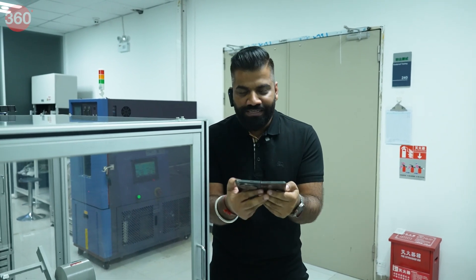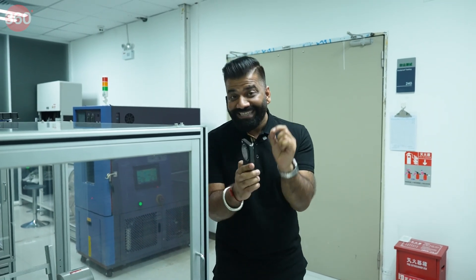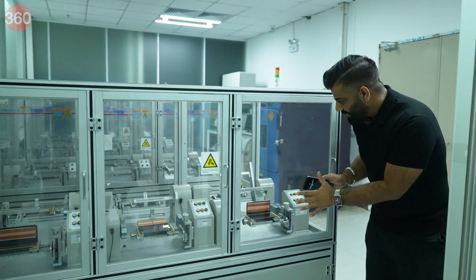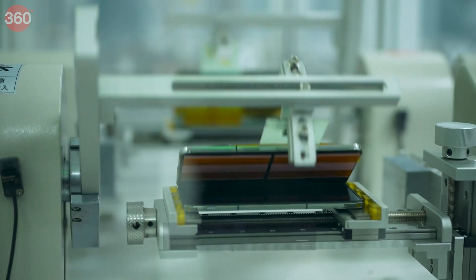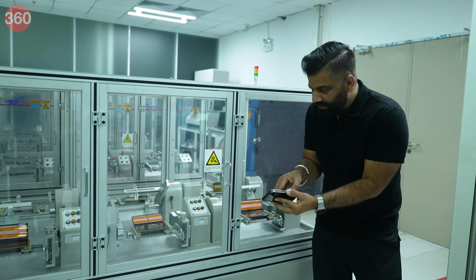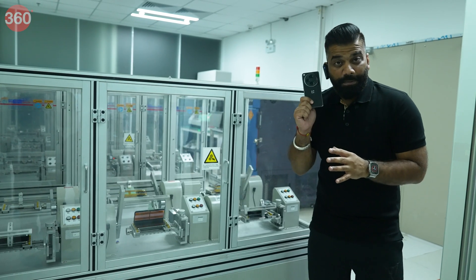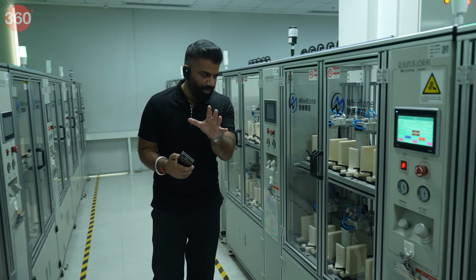The OnePlus Open is itself a machine — one second open, one second close. I can only do it a limited number of times, but to test how strong and durable this hinge is, we have machines here that open and close it continuously to see how much this phone can endure. It's certified for a million folds.